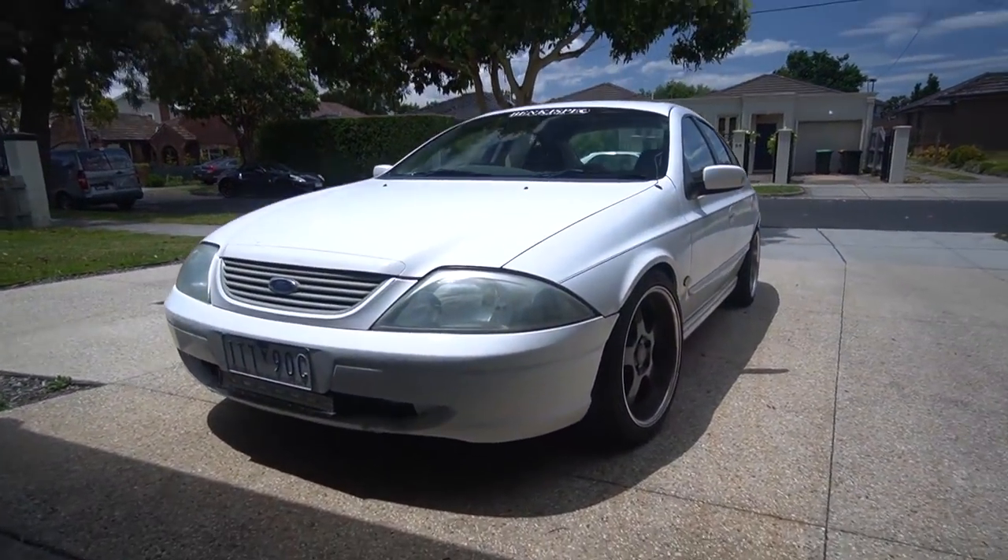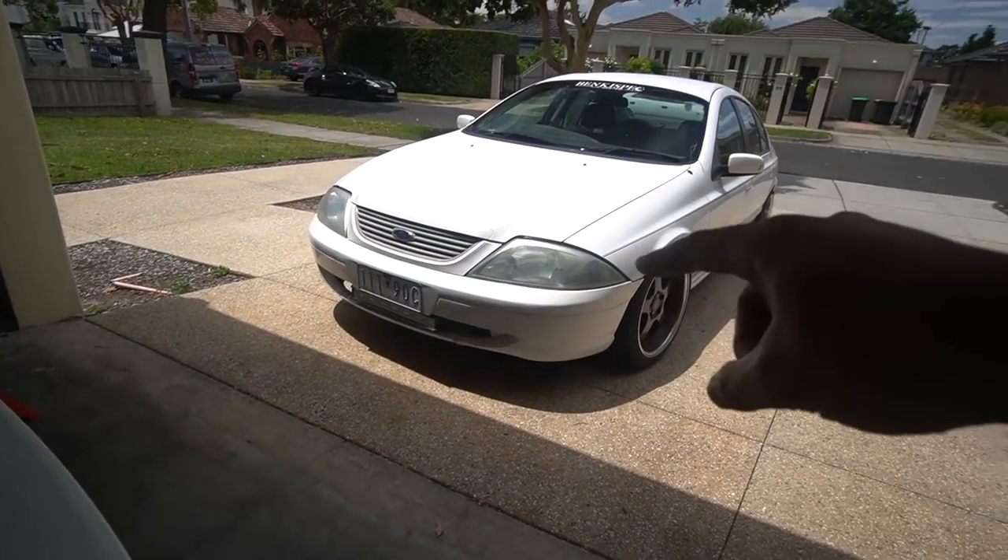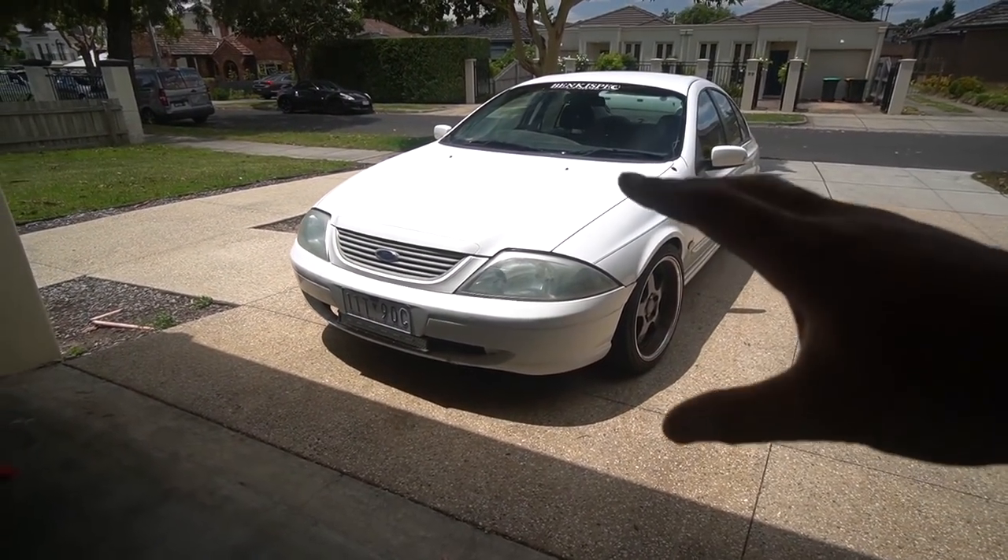Today is a special day. It's always a special day when we're working on the almighty AU Falcon. We got some mods. I'm sure the title and the thumbnail already explain what we're doing, but this weather isn't the best - it's windy. But it doesn't matter when you got an AU Falcon.